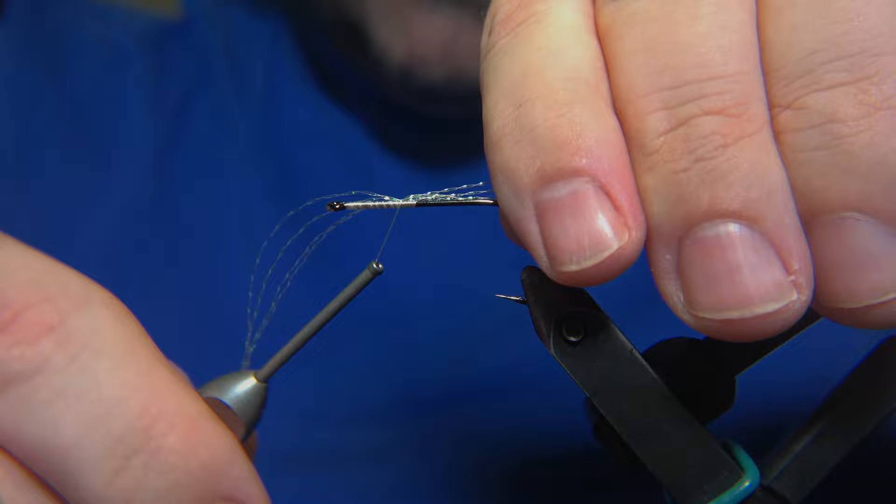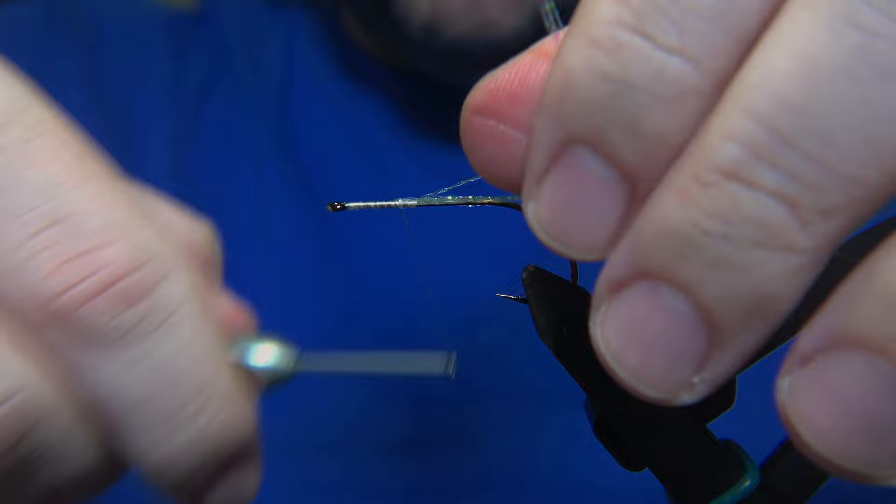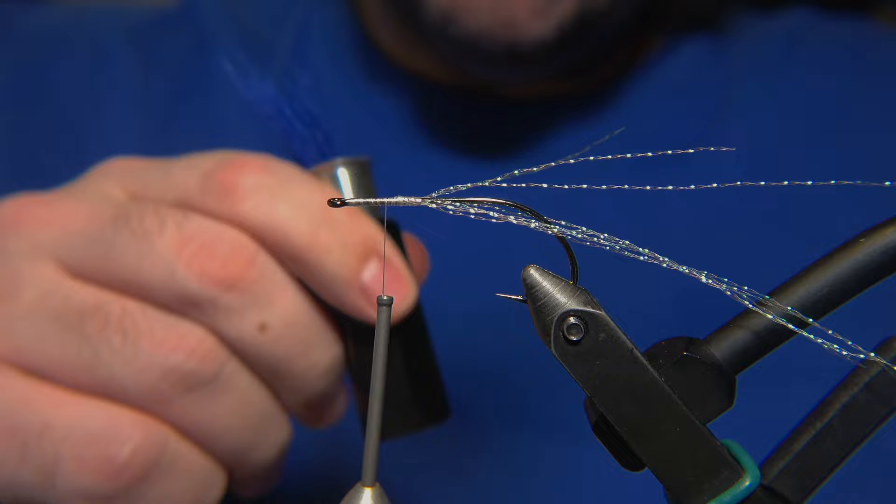We'll just apply this to the side of the fly, like so, and adjust it, lock it in. Then we'll flip it over - it's just like a little bit of a decoration of the fly.